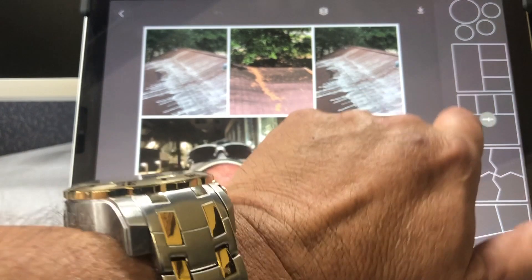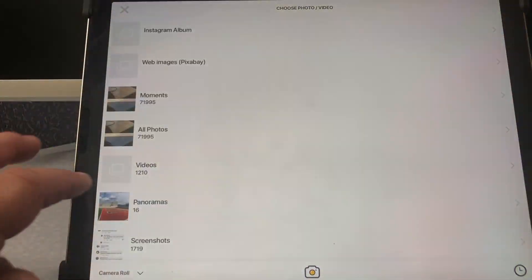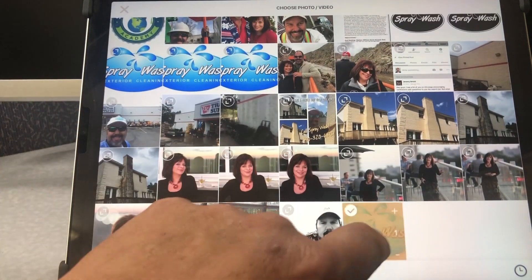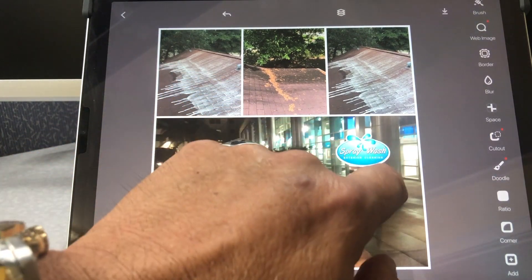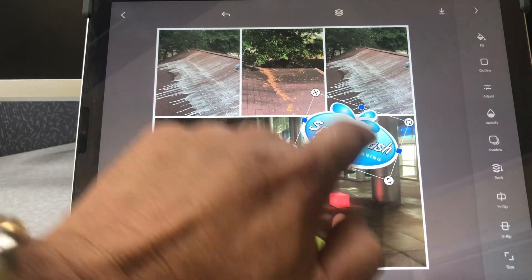I still want to watermark this photograph. I'll come down to my Favorites. I highly recommend keeping your logo in your Favorites file — it makes it really simple and easy to access. I've got my logo saved in several places in my camera roll, but by having it in Favorites it's right there. You always know where to find it, and it won't be buried several thousand pictures back in your roll.